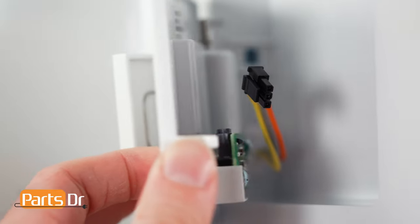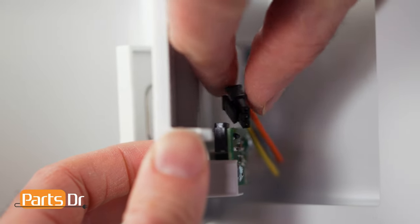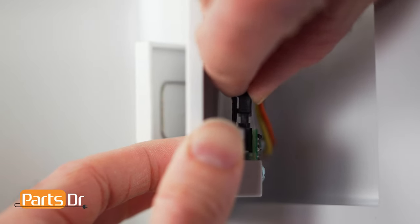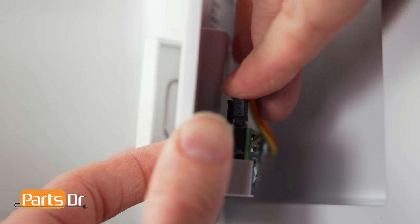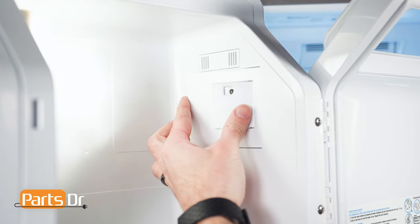To reinstall the cover, start by reconnecting the electrical connector. Then insert the locking tabs at an angle and firmly press back in place.